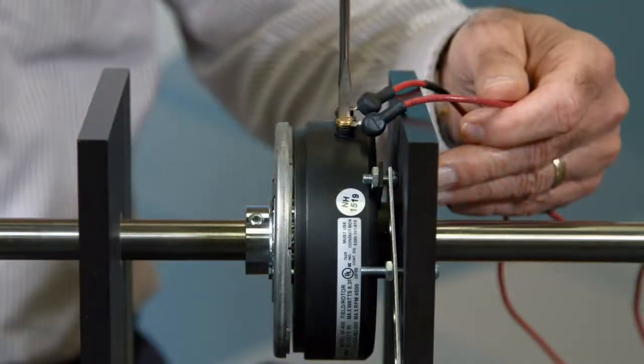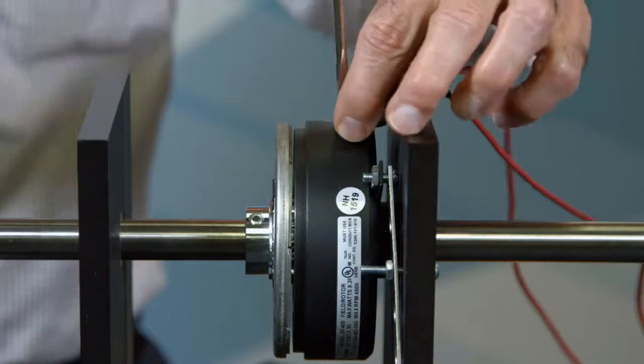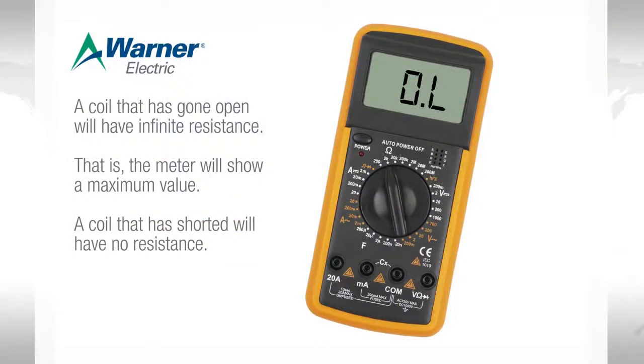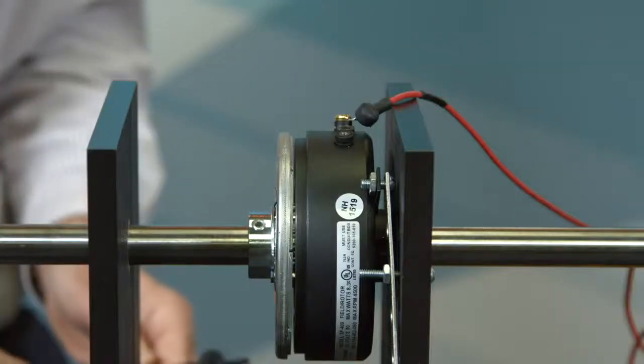Ohmmeter checks should be made with the power turned off and the circuit open. To be certain, disconnect one lead to the magnet. A coil that has gone open will have infinite resistance — that is, the meter will show a maximum value. A coil that has shorted will have no resistance; if I touch the two probes, since there's nothing between them, they show zero resistance.